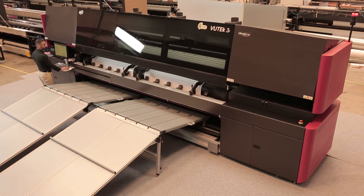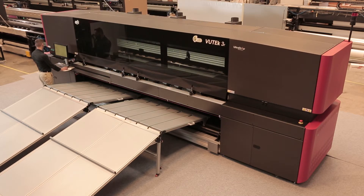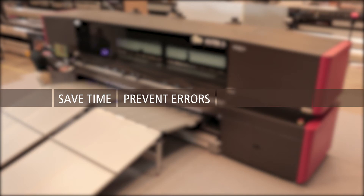Our patented workflow replaces dedicated costly finishing equipment, saves valuable time, prevents finishing errors, and increases yield.